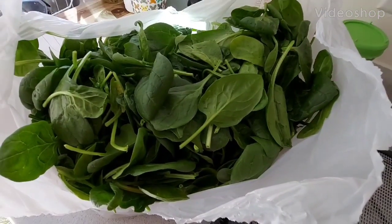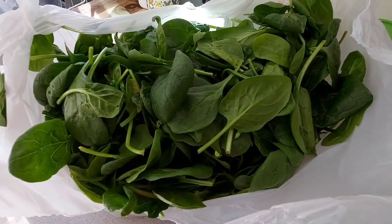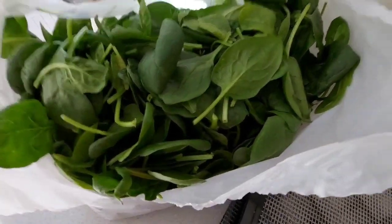Spinach. It is a superfood. It's high in vitamin A, C, folate, magnesium, and it also is high in vitamin K which is good for your bones. I eat lots of raw spinach — I put it in my smoothies, in my salads, in my wraps. I love spinach and it's good for you, and it's something that you should have in your pantry.